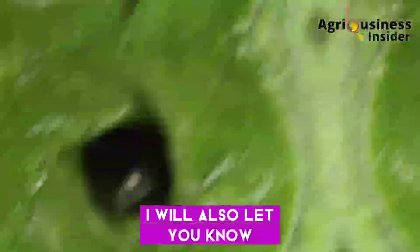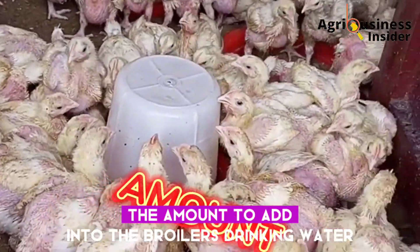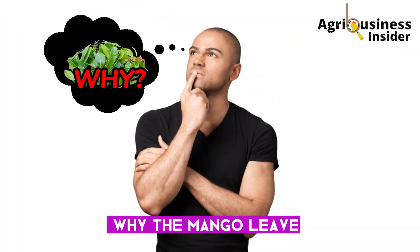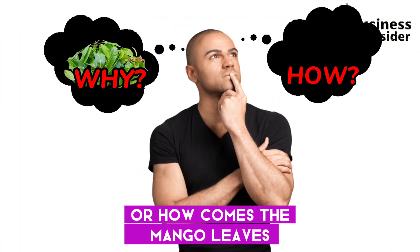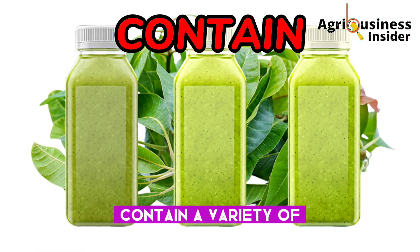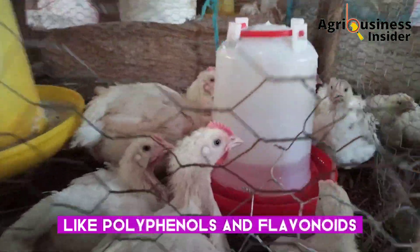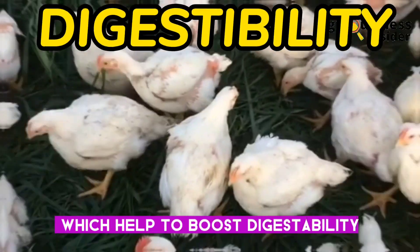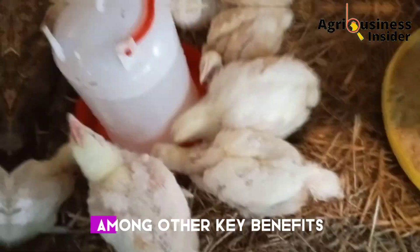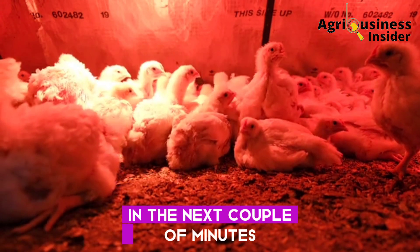I will also let you know how to make this mango leaf juice and, most importantly, the amount to add into the broilers' drinking water. The mango leaves contain a variety of nutrients and bioactive compounds like polyphenols and flavonoids, which help to boost digestibility, fight heat stress, and increase nutrient absorption, among other key benefits that I am about to share with you.